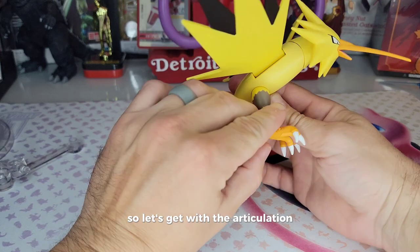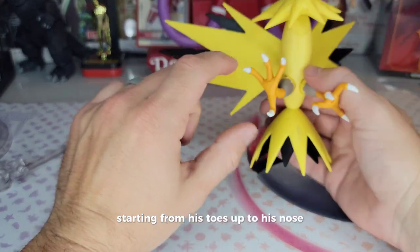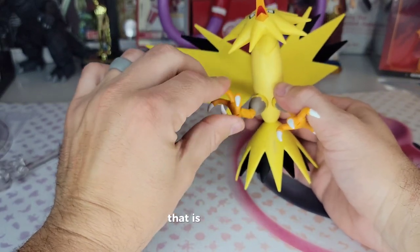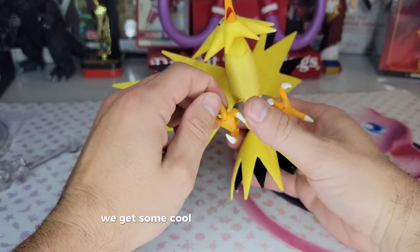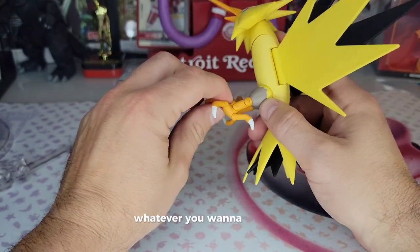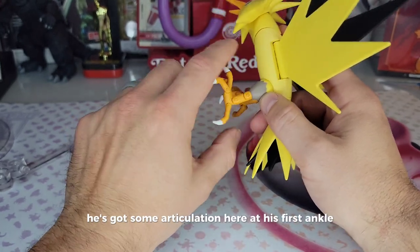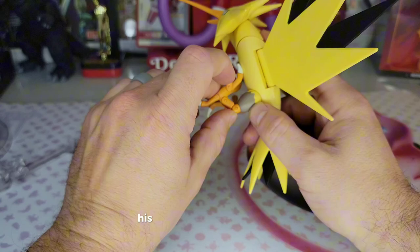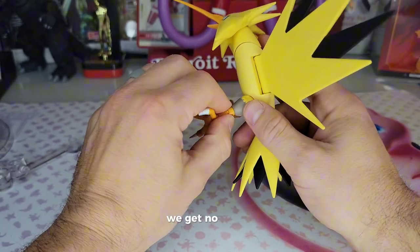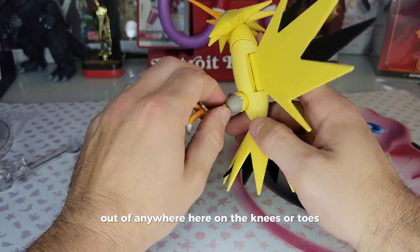Let's get into the articulation, starting from his toes up to his nose. Each toe is articulated — that is awesome. We get some cool articulation out of these talons, whatever you want to call them. He's got some articulation at his first ankle, and at what I guess you'd call his chicken knees. We get articulation there but no swivel anywhere on the knees or toes.